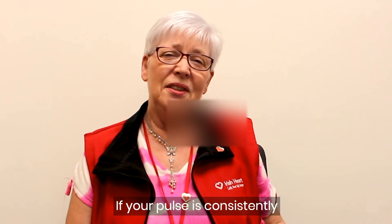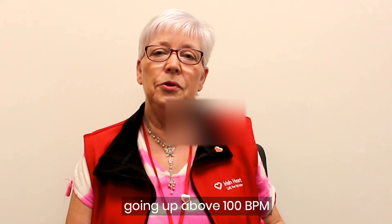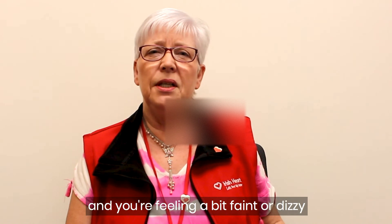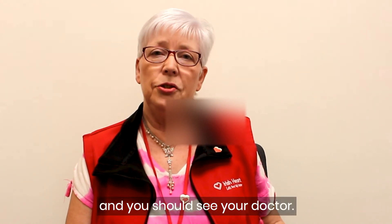If your pulse is consistently going above 100 beats a minute, or it's consistently lower than 60 beats a minute and you're feeling a bit faint or dizzy, then that's not normal and you should see your doctor.